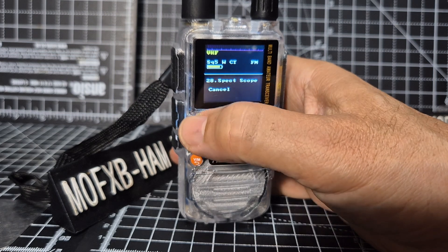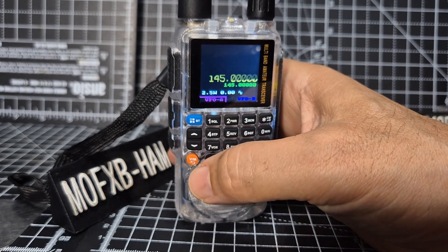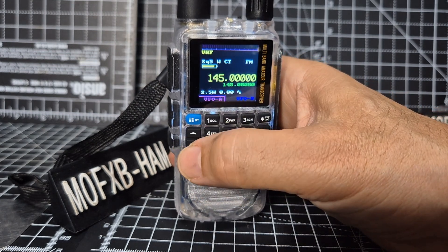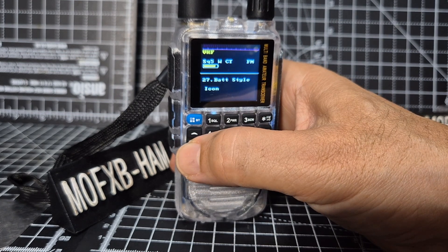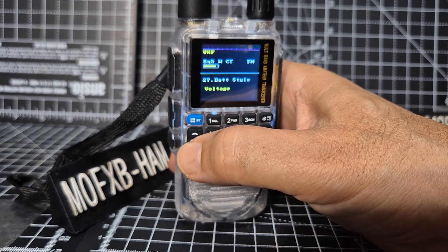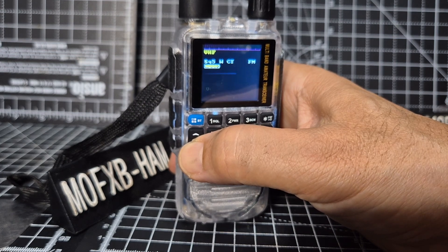Spectrum scope - we already had that on button number five in the menu.